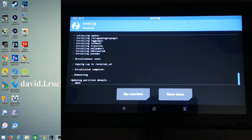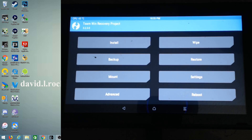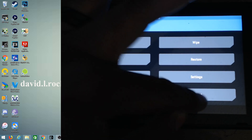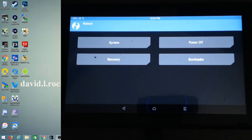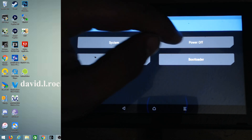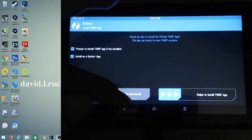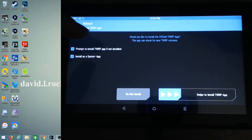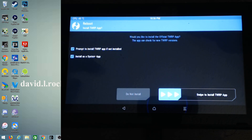Now it says it's done. Click the Home button, then go to Reboot. Normally we'd go back to bootloader but that doesn't seem to work well — it might be a bug — so I'm going to Power Off instead. It's asking if you want to install the TWRP app; that's up to you. I'm going to click 'Do Not Install.'